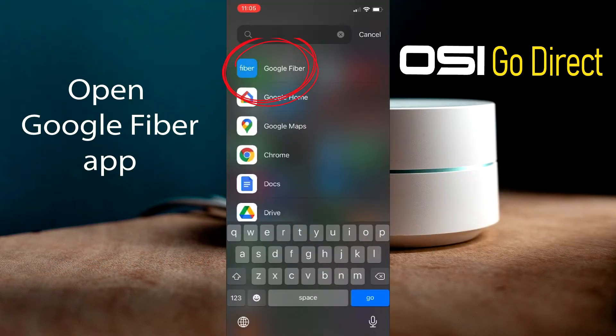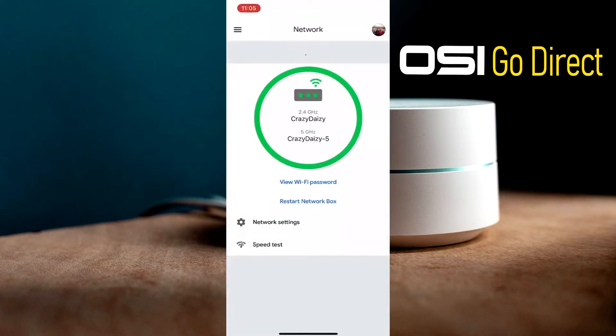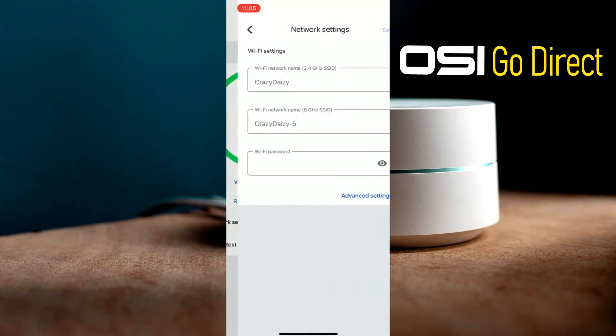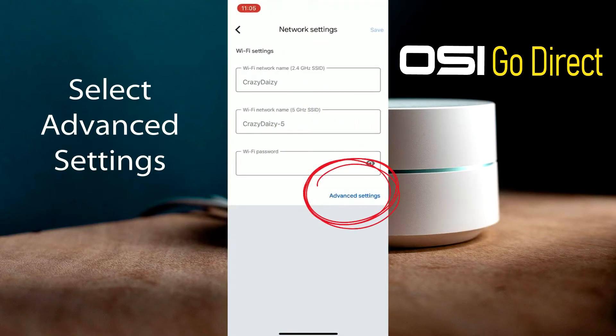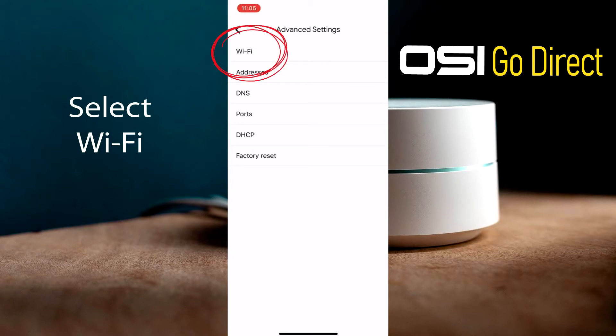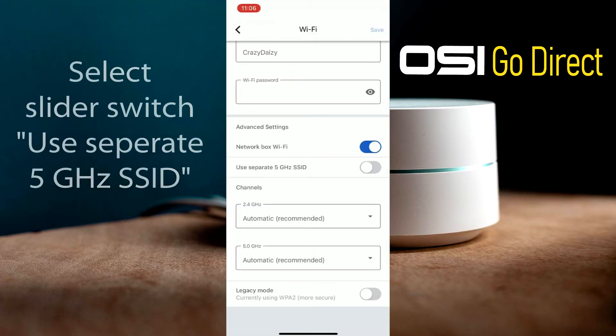First, open the Google Fiber app on your smartphone. Near the bottom, select Network Settings. Then at the bottom select Advanced Settings, and at the top of this page select Wi-Fi. Then under Advanced Settings, select the slider switch that says "Use separate 5 gigahertz SSID."